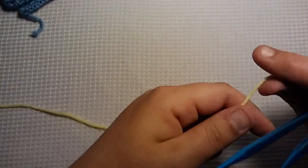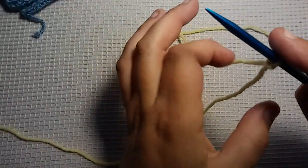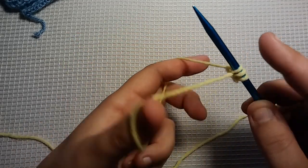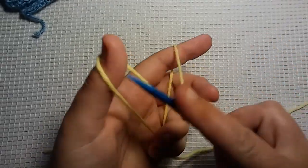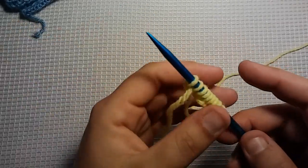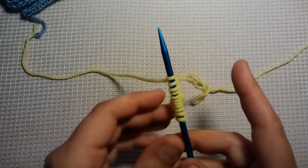For this stitch, you want to cast on multiples of 3 plus 2. If you're a beginner and have no clue what that means, I'm going to show you. Your slip knot counts as 1, and you're going to do 2 and 3. And you're going to do it again: 1, 2, 3. Keep doing that until you have all the stitches you want on your needle. At the very end, you're going to add the plus 2. So I have 3, 3, 3 — now 1, 2. That was my plus 2.